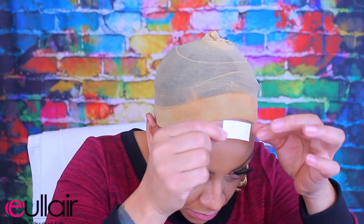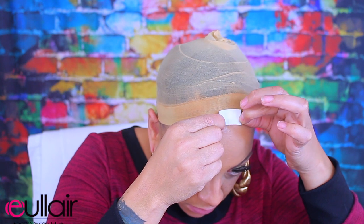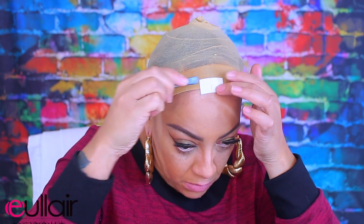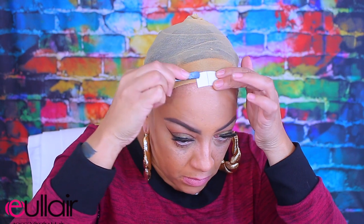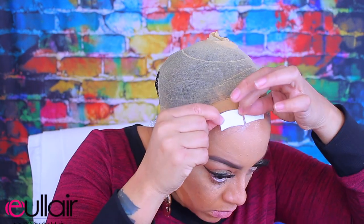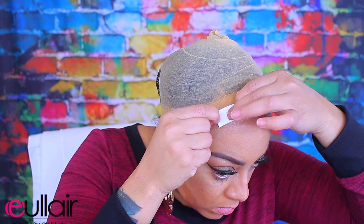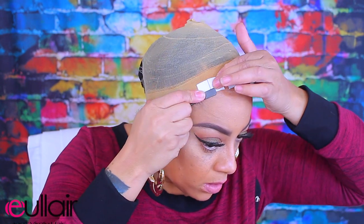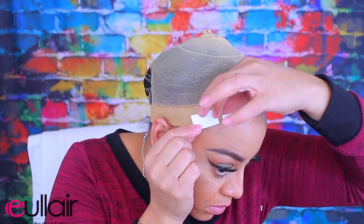I'm going to be using the super tape — this is a double-sided tape adhesive. I used these back in 2010 up until 2012. They do come in longer strips but this is what I had left. Super tape was always my favorite because it just holds really well.